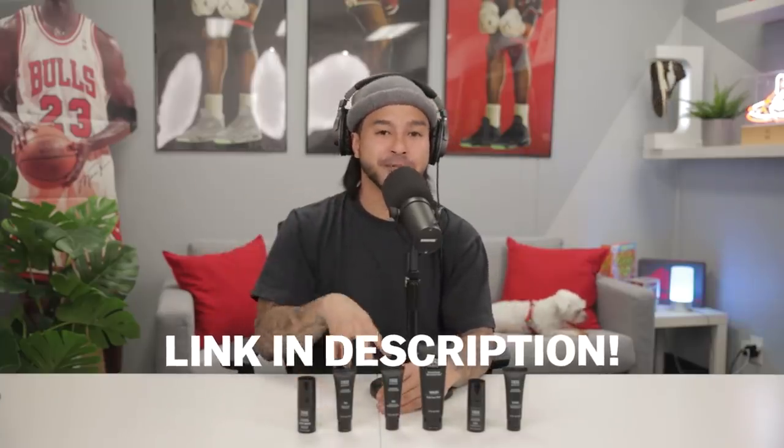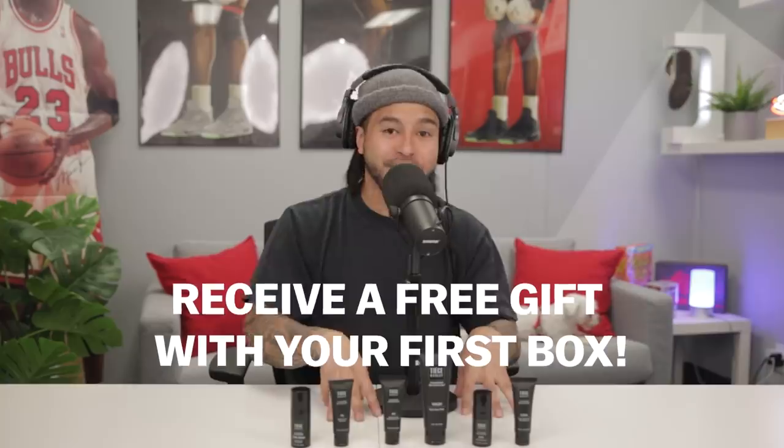Overall, when it comes to how you're perceived meeting people, skincare is probably the number one thing someone's going to notice. They won't notice your dental hygiene or whether you're back-shaving, but trust me, they will notice the skin on your face. Hit the link in the description below and you'll get started for only $25, and Tiege Hanley is giving you a free gift with your box. They are doing some great things right now.